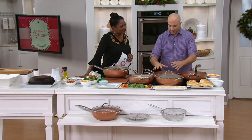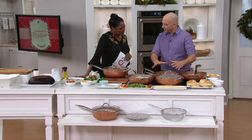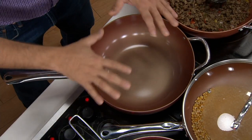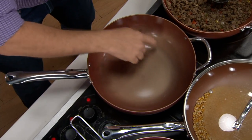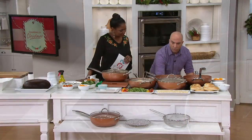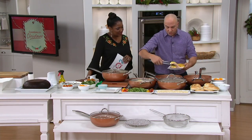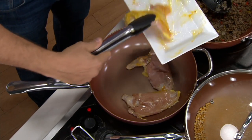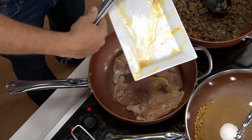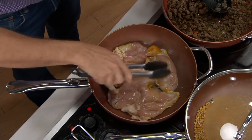It's basically a skillet on steroids. We drew the sides up real high to give you that six-quart capacity. But notice how flat the bottom is — super flat and round. That allows you to do things you can do in a normal skillet, but with the capacity of a wok. It looks like a wok, cooks like a wok, but it's safer and easier to use.